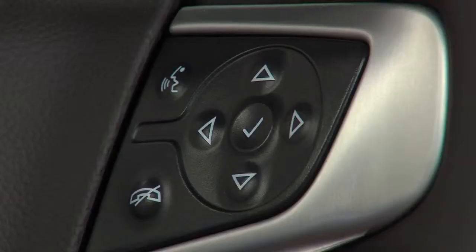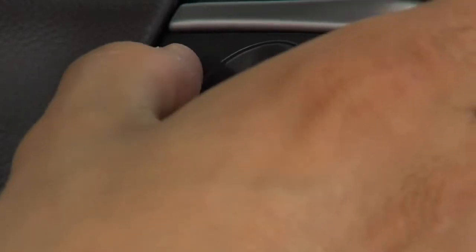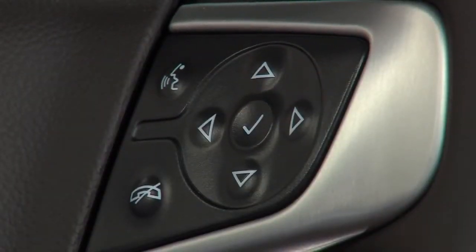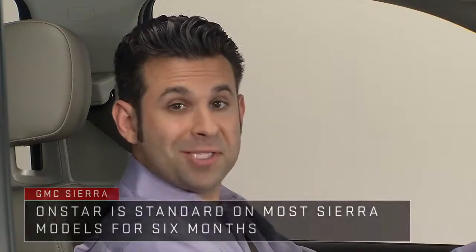On the right side of the steering wheel, the button with the icon of a person speaking is the talk button. Push it to answer an incoming call or to use natural voice recognition with the available IntelliLink radio, Bluetooth, available navigation, or OnStar.